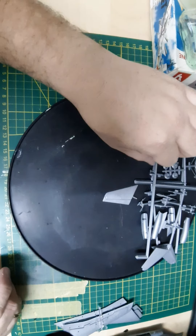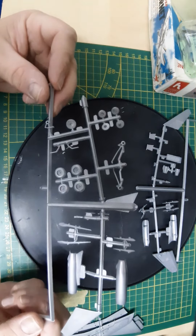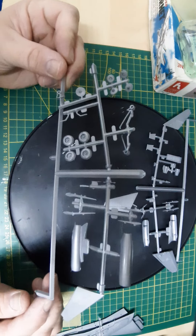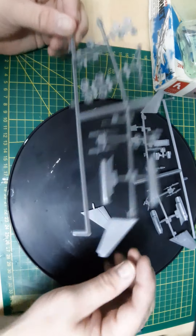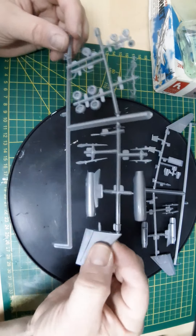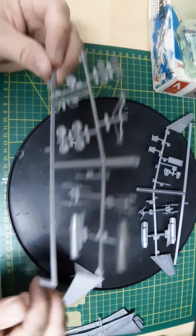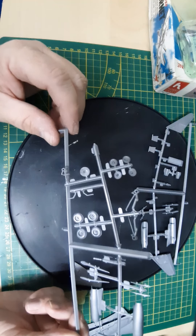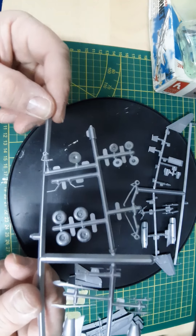Then we have this next tree — these parts contain the engines which have some flash on them. We also have the stabilator, one half of it, and these fit together really nicely. Then we've got the actuators for the slats, flaps, ailerons, and other control surfaces. And we've got the wheels — nice detail there on the rims, which is pretty cool.